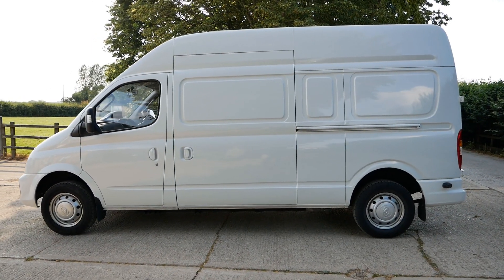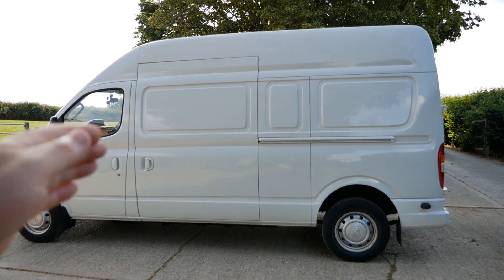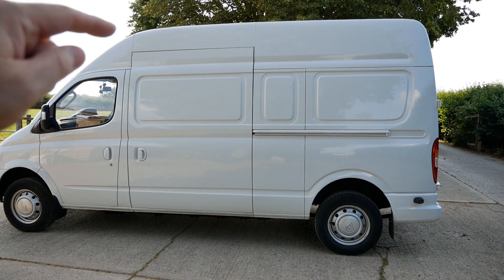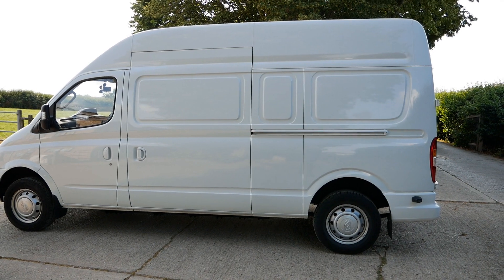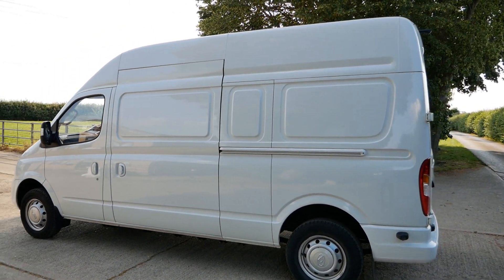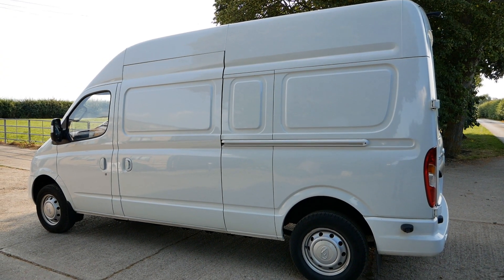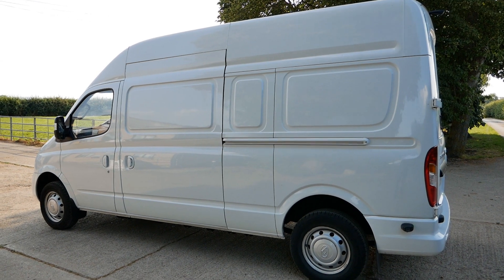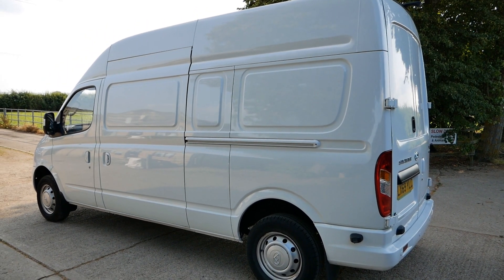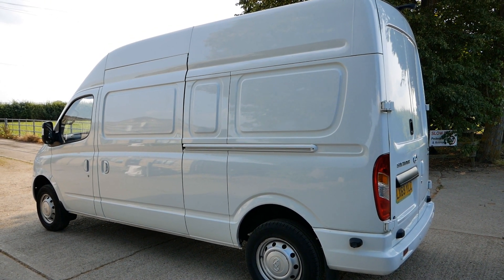This van was also sold as a diesel, but in electric form most of them are long wheelbase like this, but medium roof — so that sort of height. This one is a high roof version, which isn't actually even in the LDV brochure, so I don't know whether they sold too many of these because they weren't publicising they even did the electric in this size body shell. But yeah, for an electric van it's huge and pretty much had the large van market to itself in electric.